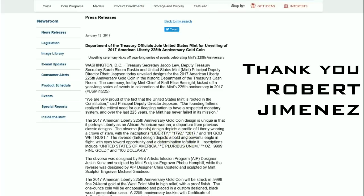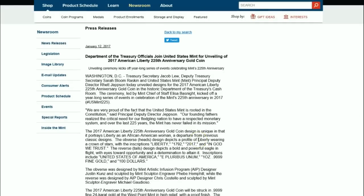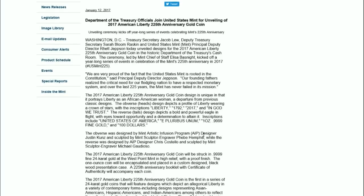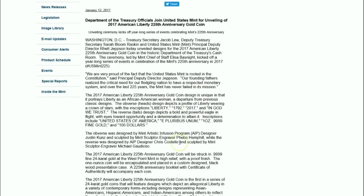A fellow YouTuber pointed out a press release in the comments on my channel that I hadn't read thoroughly. It gives further detail: the coin will be on sale on April 6th, so those of you interested in purchasing it, be aware that it will carry a nice high premium.